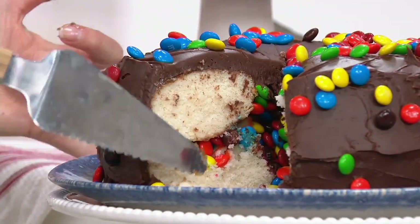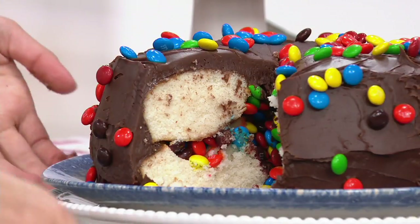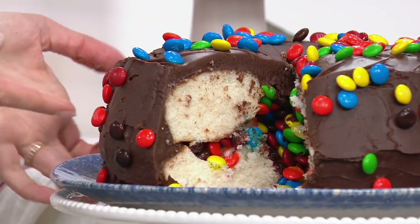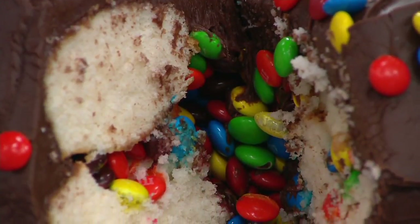You can fill it with your favorite candy — how fun for a kid's birthday party, fill it with their favorite candy treats or ice cream, and it's going to spill out in the middle when you cut in. It's so fun!